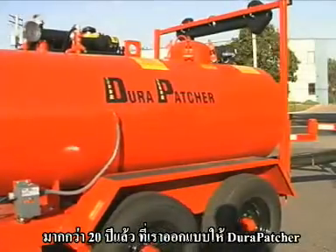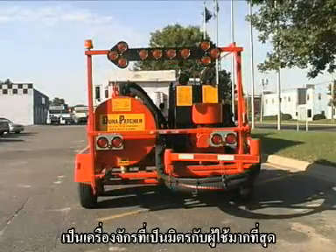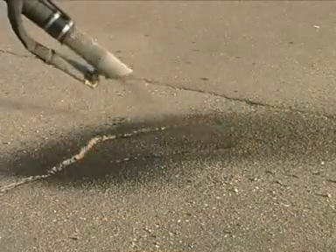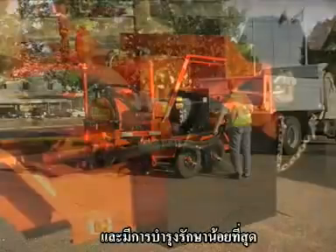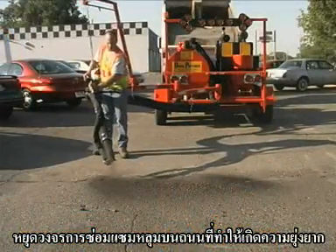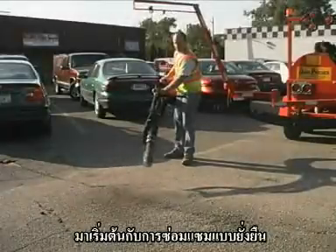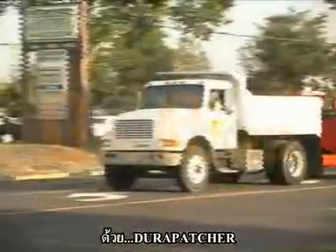For over 20 years, we have designed our DuraPatchers to be the most operator-friendly, highest production, and lowest maintenance road repair system available. Break the cycle of pothole repair that is hard on budgets and vehicles. Start patching permanently with DuraPatcher.